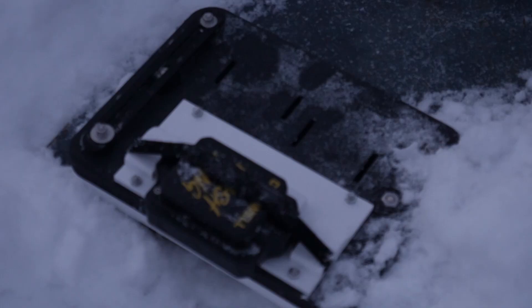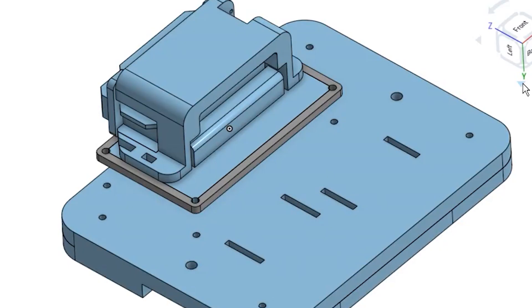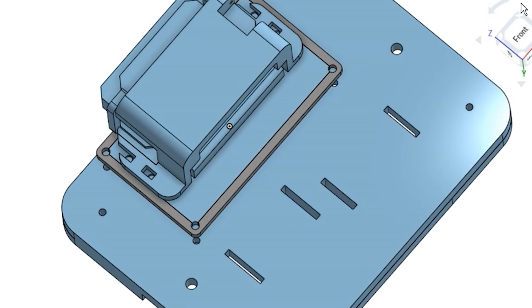But I wanted to go even further, so I went out again in freezing temperatures to see if the plate would hold up in brittle conditions. And it didn't. I ended up cracking the plate just taking it off the steel. At this point it was clear I was running into some material limitations with 3D printed plastic.